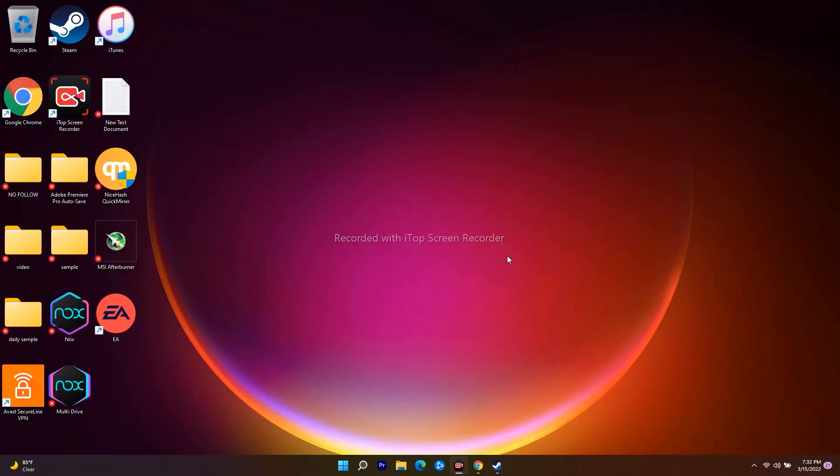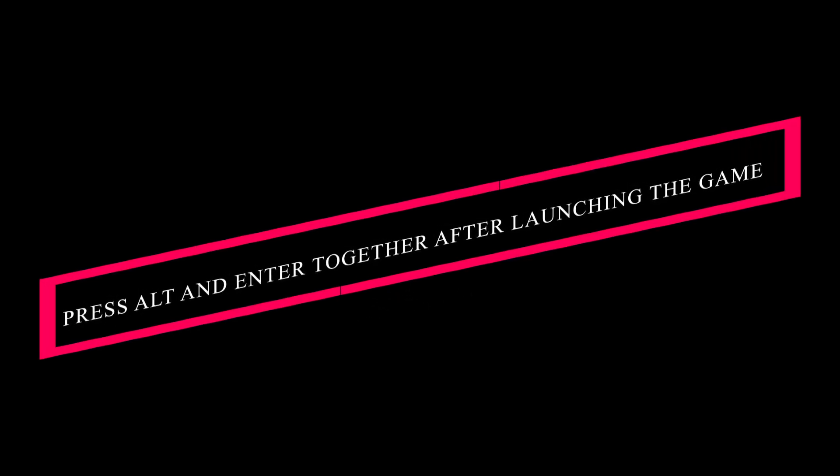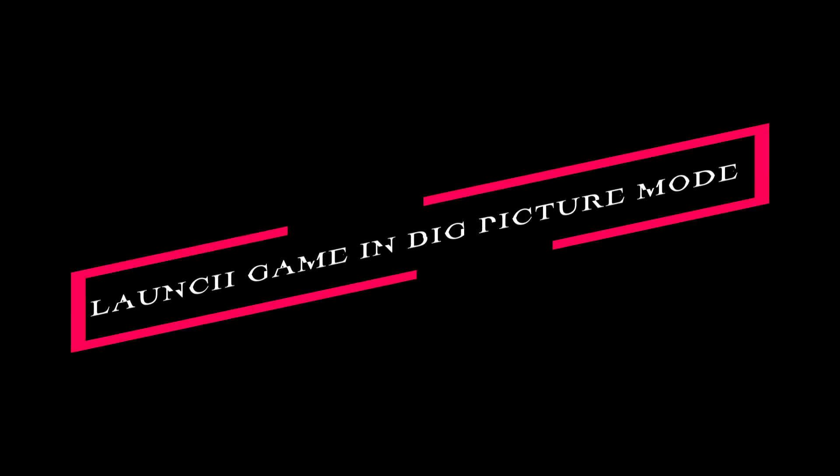If that's still not working, the fifth solution is to launch the game and while launching, press Alt and Enter altogether on your keyboard. This will help on a maximum extent.